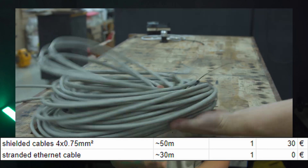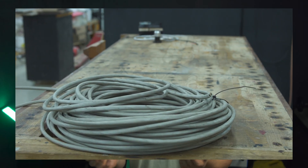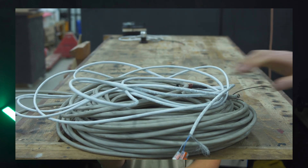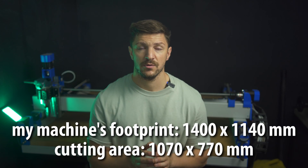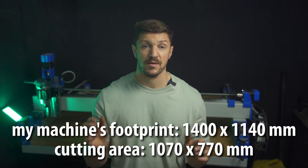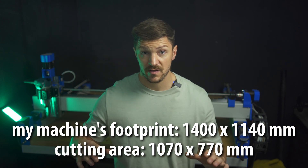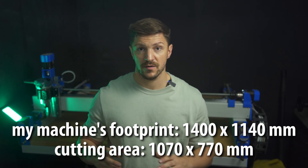I paid 30 euros for a 50-meter spool of shielded cable, but it was secondhand. For the end stops my brother-in-law gave me a stranded Ethernet cable. Buying cables new can be rather expensive, but it is strongly recommended to use shielded cables. Generally you'll need around 30 meters of cable for the steppers and the same length for the end stops, depending on your build size and where your electrical cabinet is mounted.